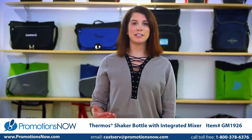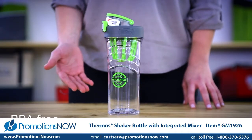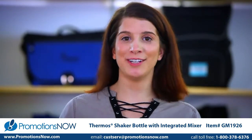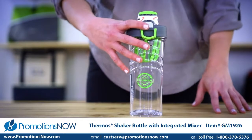Hi, I'm Rachel, here to present the 24-ounce thermos shaker bottle with integrated mixer. This product is perfect for anyone trying to accomplish their fitness goals. This shaker bottle features a hygienic flip-up lid with one-hand push button operation.